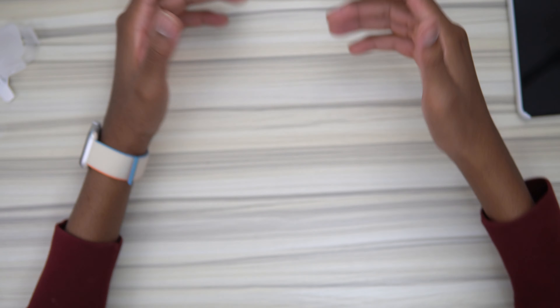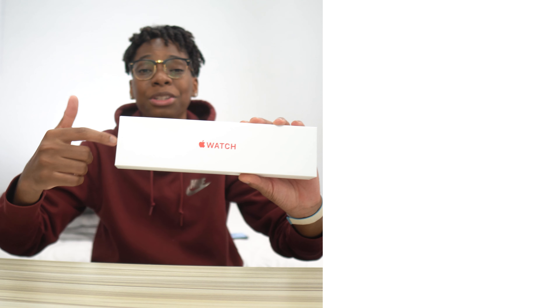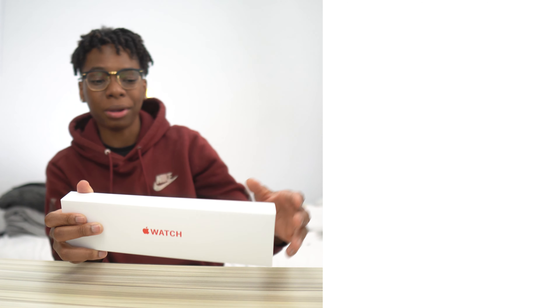Let me know what you guys think. If you want to see me unbox the Series 6, just click the video right here. But as always guys — love, peace, and tweaks. Signing out.